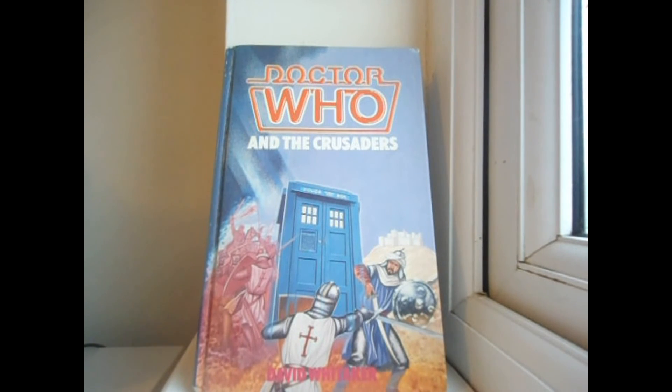I personally absolutely adore the TV version of this story — it being my second favourite Hartnell story overall, just behind The Daleks' Master Plan, and my favourite pure historical story, closely followed by Marco Polo. The Crusaders on TV was such a phenomenal and powerful story about political conflict during the time of Richard the Lionheart and the Third Crusade, with some amazing moments and one of the best performances in Doctor Who history, thanks to Jean Marsh.